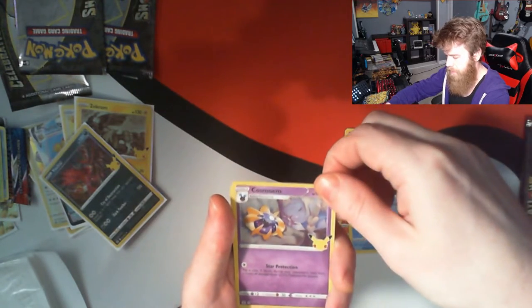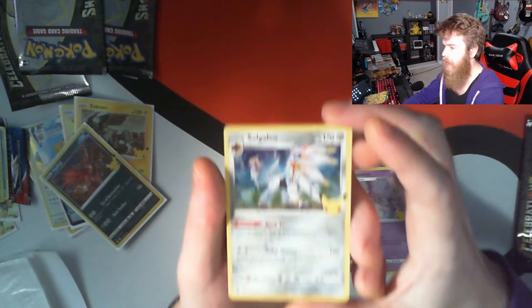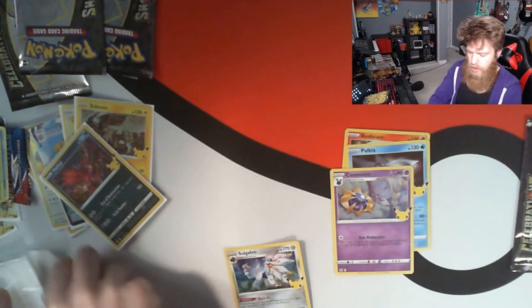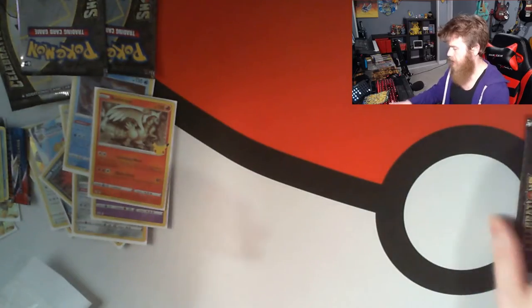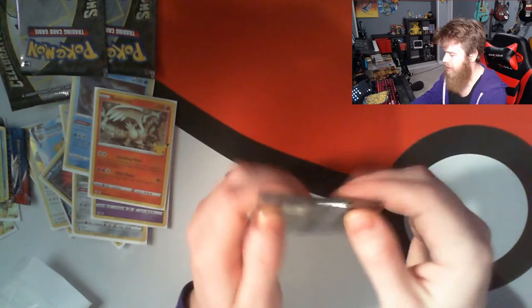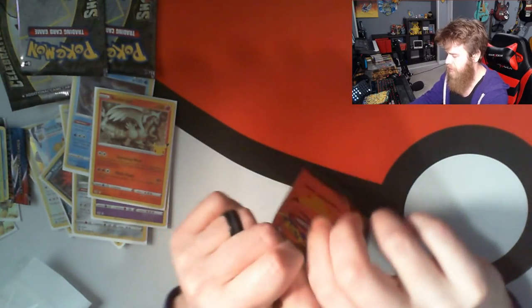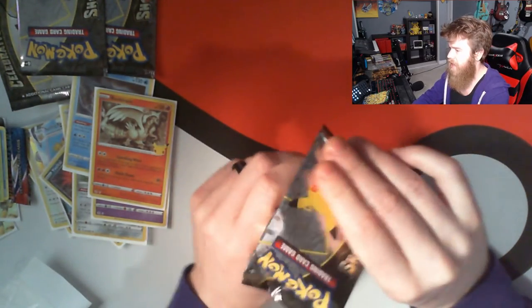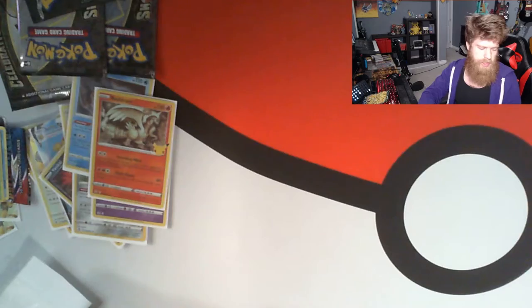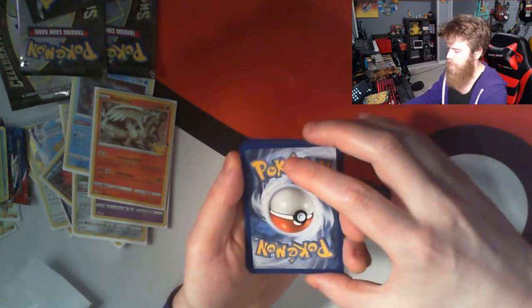Two packs left to go. I have a good feeling about this one. Let's just jump into it, no reason to doubt yourself. Here we go one more time. We flip it over and we start things off with Reshiram, Palkia — nice.